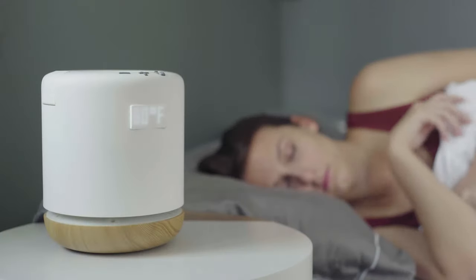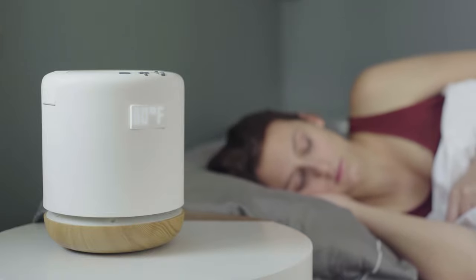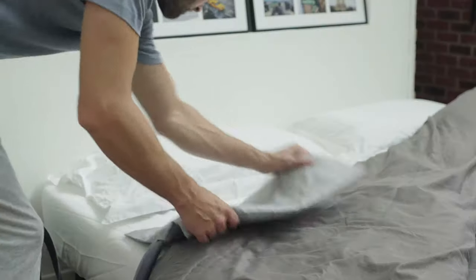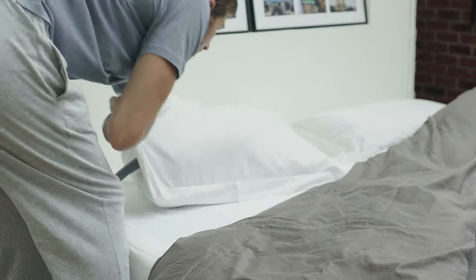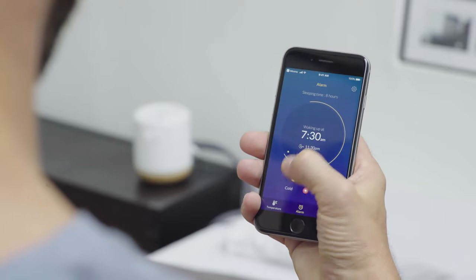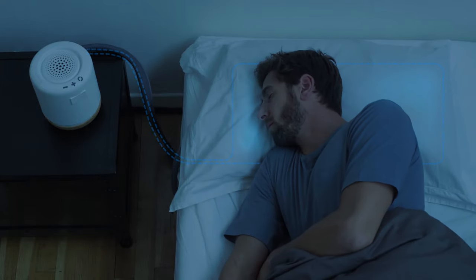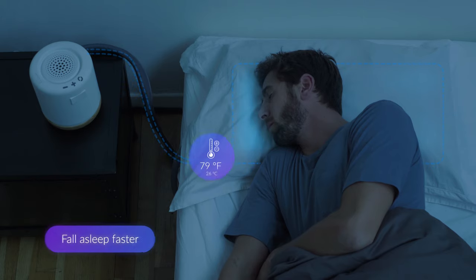That's why MUNA improves your sleep by regulating your pillow temperature. Simply place the device on your bedside table, insert the pad into your pillowcase, and use the app to set the wake-up time. The temperature of the pad is regulated through a water circulation system, which cools down as you lay in bed to help you fall asleep faster.